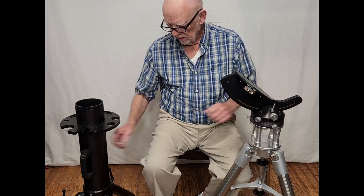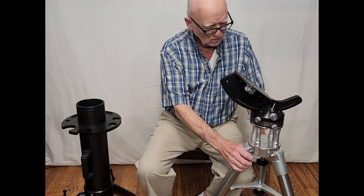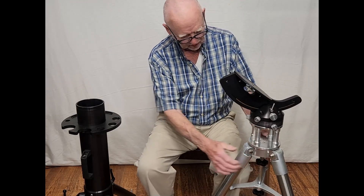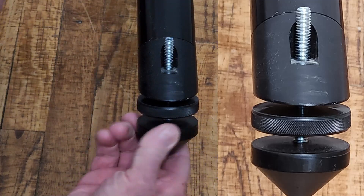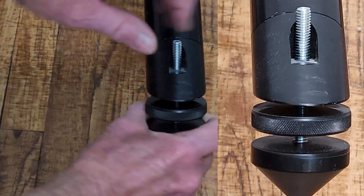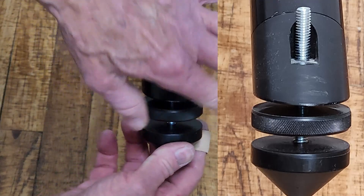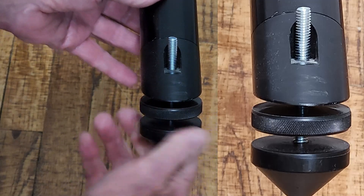If you don't like the rather clunky and sort of heavy pier here, you can mount it to a standard tripod — something like this. I do recommend a good sturdy, beefy tripod. This is how the leveling feet work on this: you can turn this and bring the leg down, and theoretically tighten it up. Bring it up — very simple.